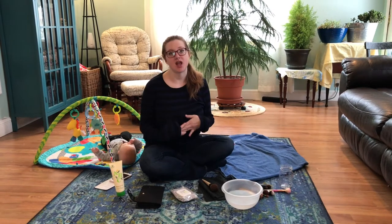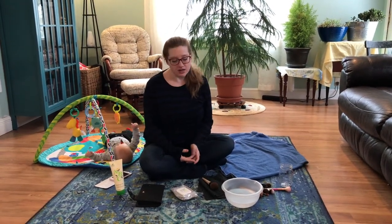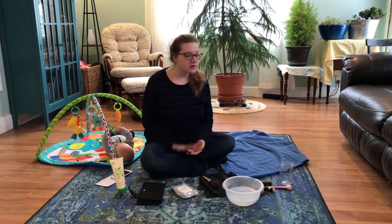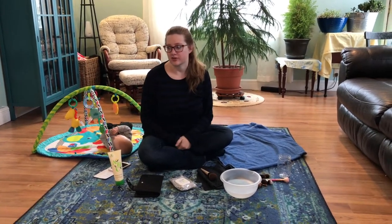Hey guys, I just wanted to talk to you today about cleaning your brushes — what that looks like, a little bit about Arbonne's brushes as well, and kind of what I do to clean the brushes.